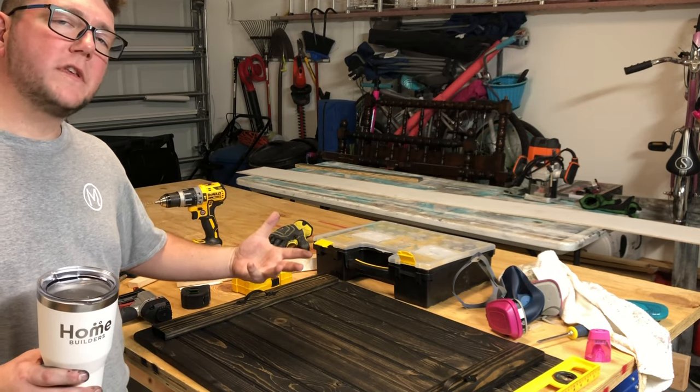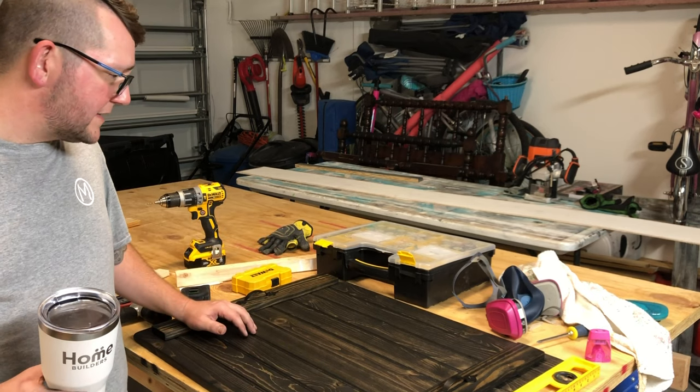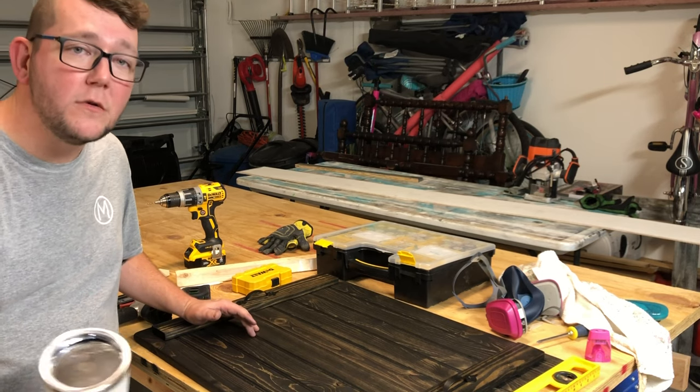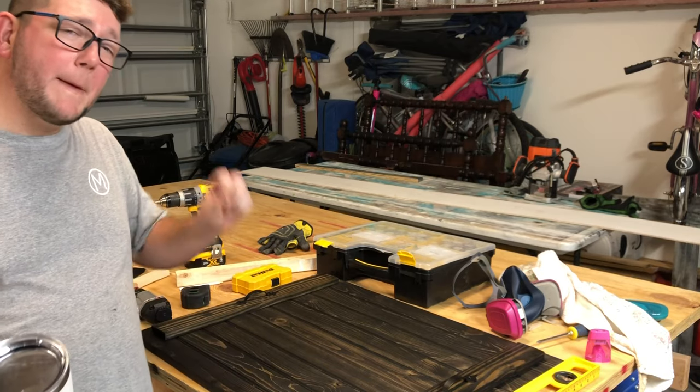Post in the comments if you made one of these, or what else you'd like to see me do a DIY on. Thanks again for stopping by — we are Mom, Dad and the Girls, a YouTube vlogging channel. Be sure to subscribe if you made it this far. At the end of our videos we always say: peace.